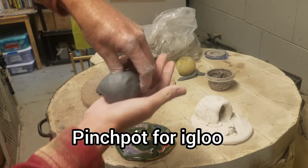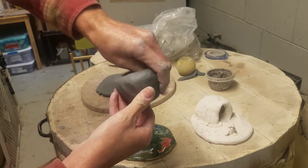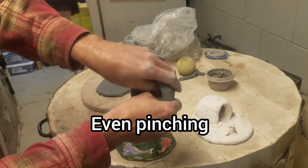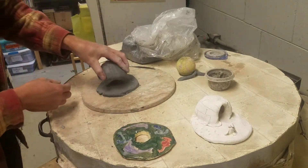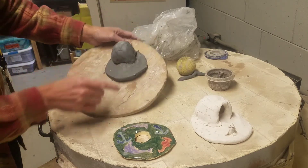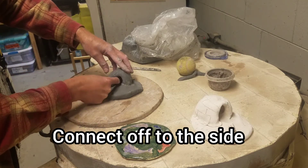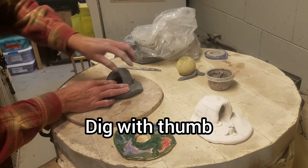Then I can do my pinch pot. My thumb goes into the clay almost to the bottom, and I gently pinch the clay around in a circle. I continue to move it around, open it up, and walk my thumbs around. I use some slip with my finger to attach it, stick it maybe off to the side, and squish it down. Now I have a big area for the opening. I dig in with my thumb, open it up, and make sure it's really stuck down — blending where I can.